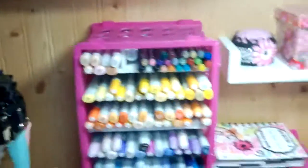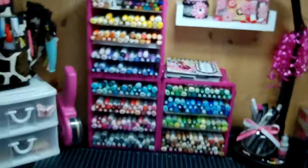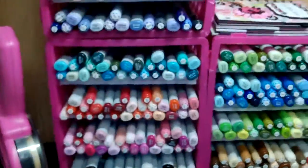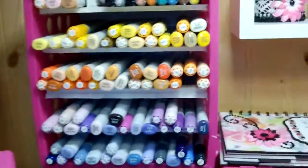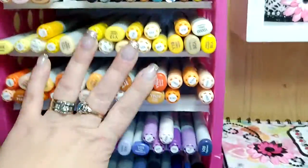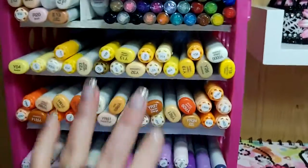Let's go down here to my desk. So I have all my Copics stored here on my desk in these little boxes — plastic bins that I got from Walmart.